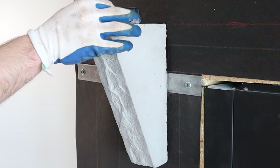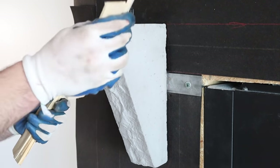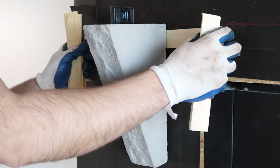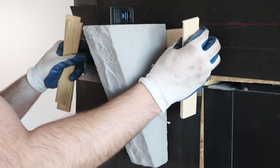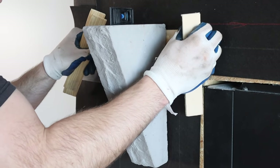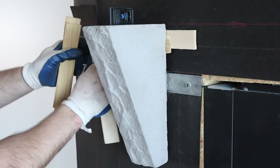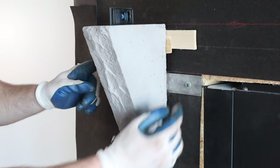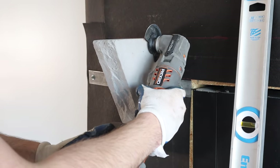I put a torpedo level on the bracket — a four-foot level is too much here — and shim it until it's perfectly level. I like to install this before the scratch coat goes on. Once it looks good, I cut the shims off with my oscillating tool.